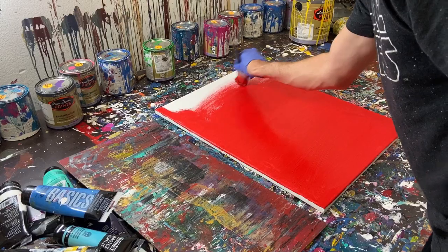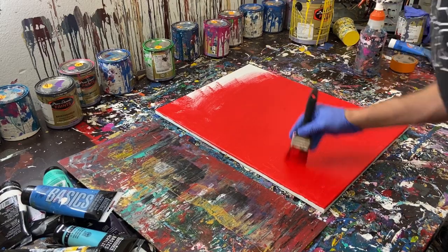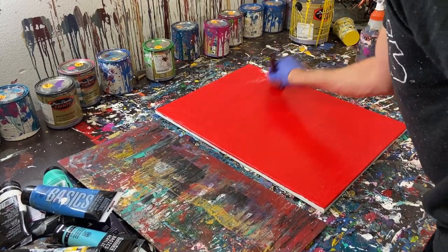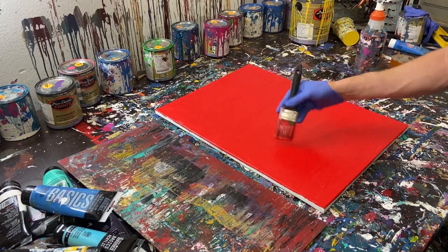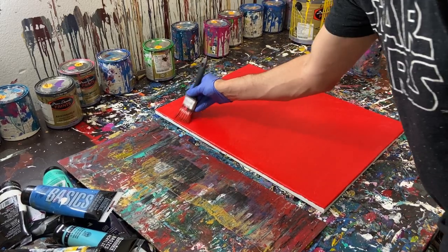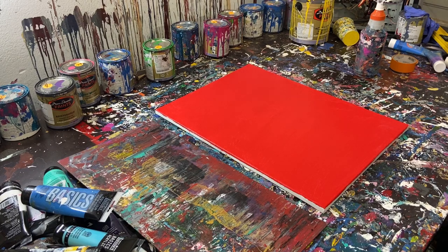We've got the red almost spread out. I feel like there's enough here but it wants to dry because it's warm in here, so I'm really trying to pull this out and cover this edge. It might not be so bad because we're going to have so many layers of paint you're not even going to notice. I want that raw canvas to come through though. I think we're good — we've got that covered up. We'll put the brush in some water to soak and move on to our first layer.